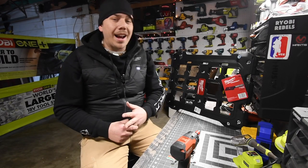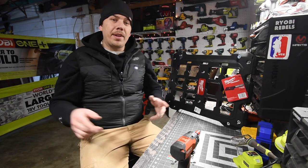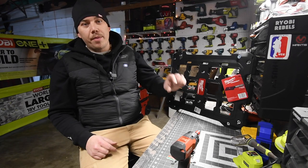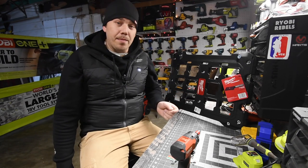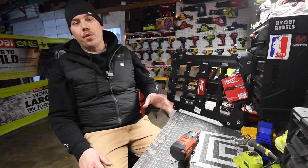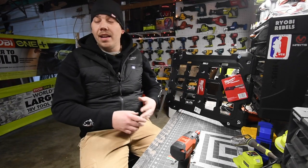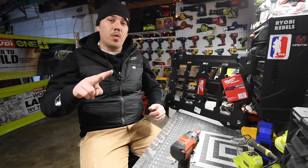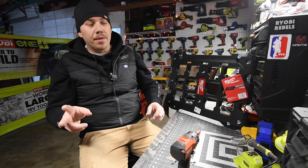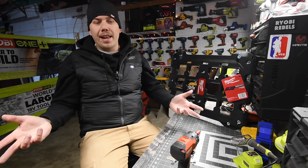Today we are going to install the Milwaukee Packout wall mount. Lately I've been in the situation where I need to get to the one Packout unit that's under the rest, and that's the Packout unit I actually use the most. Instead of just keep on taking Packout units off and back on, I decided to get the wall mount unit so I could put the two Packouts I use the most on here — just set it and forget it.